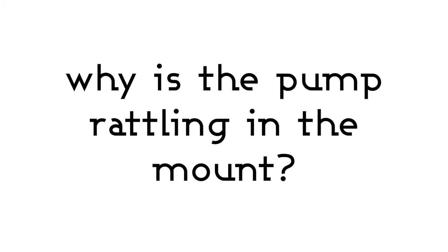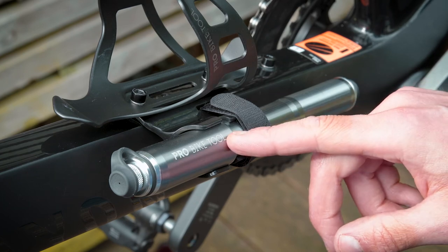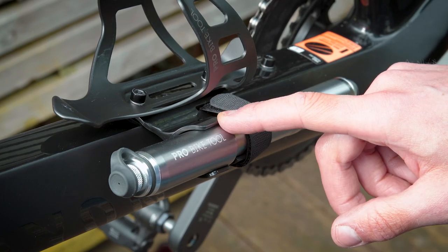One question we're asked is: why is the pump rattling in the mount as we ride? If your pump is rattling, it's likely that you haven't got it clipped into the bracket correctly. The correct way is to have the handle clipped into the plastic part of the bracket.